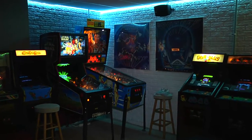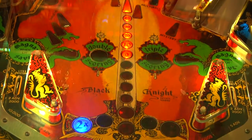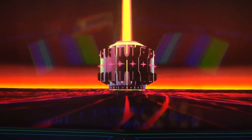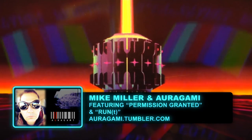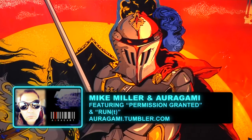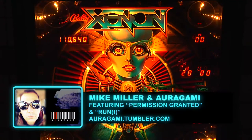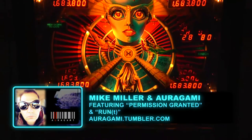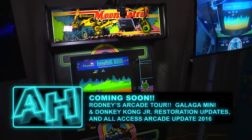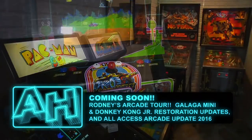I hope you enjoyed this episode of Arcade Hollywood. We still have a few things to fix on the Track and Field Cocktail, so stay tuned for part two of the series. Once again, wanted to give a shout out to my good friend Mike Miller and his band Origami. This episode featured the songs 'Permission Granted' and 'Runt.' You can check out the music of Mike Miller and his band at origami.tumblr.com. Coming soon to Arcade Hollywood: we will feature Rodney's Amazing Arcade in Lima, Ohio. We will have a Galaga cabaret and a Donkey Kong Junior restoration update.